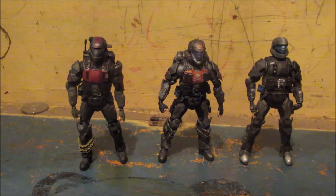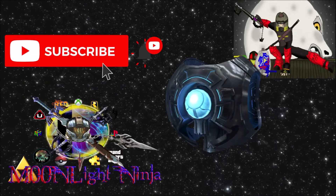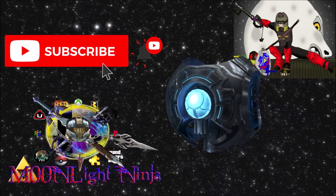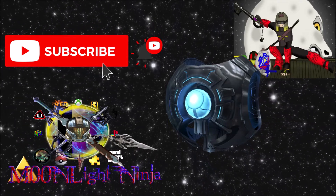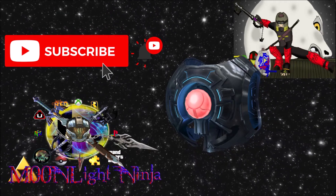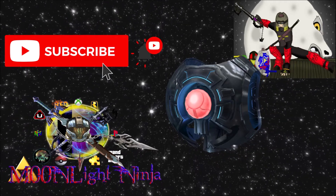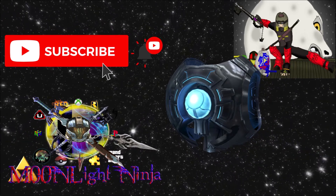Thank you for watching. This is the Moonlight Ninja, signing out. Greetings, Reclaimers. I am 343 Guilty Spark, monitor of Installation 04. I would like to remind you meddlers to like and subscribe to Moonlight Ninja. Remember what happened to Sergeant Johnson when he disobeyed protocol. Ha ha ha ha ha ha ha! I'm a genius.